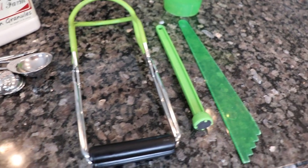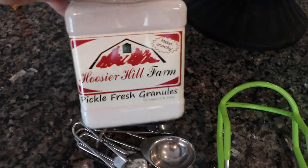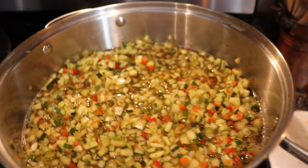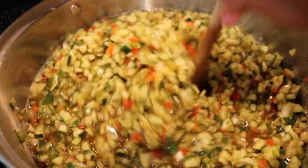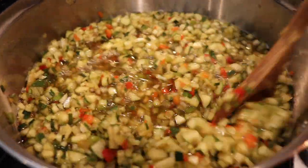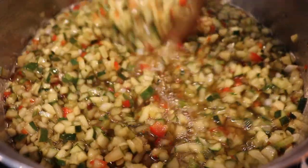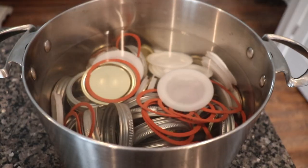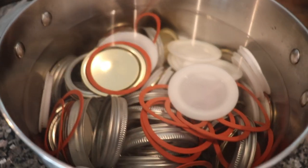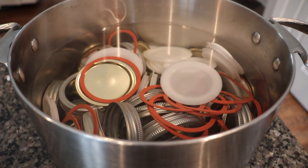It's time to start canning up our cucumber relish. I'm getting prepared with my canning tools. I've got my pickle fresh granules — again, these are optional, they just help keep everything crunchy and crispy. I've got my mixture out of the refrigerator and I'm heating it over medium to high heat. We're going to bring it to a boil — make sure you stir it continuously so it doesn't scorch. Over here I've got my hot water bath canner heating up, all my lids and rings cleaned, and my jars clean and sterilized.